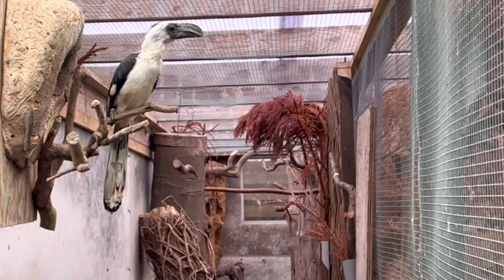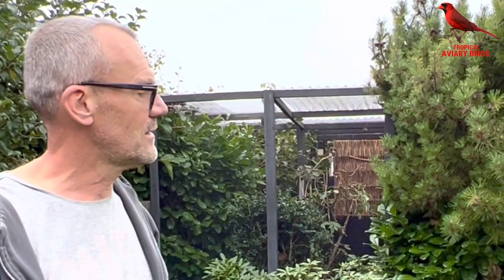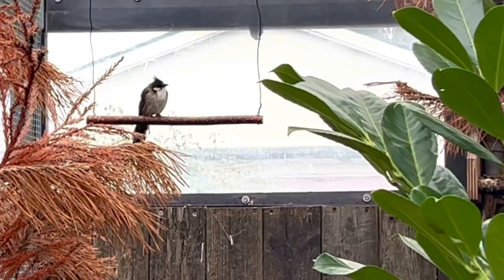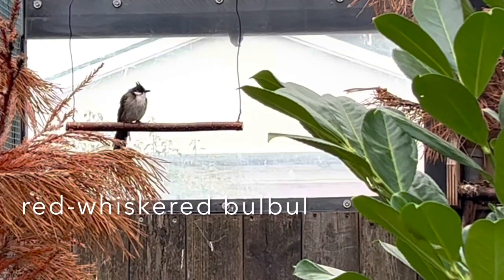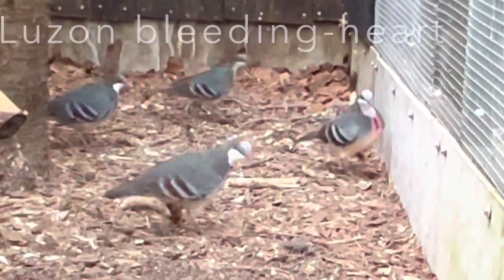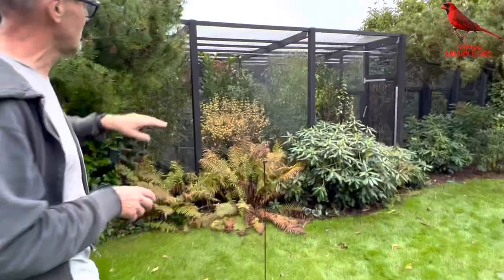For instance, I have bulbuls and sunbirds together, and they do very well together. The idea is that they are kept outside all year round. Danish winters are normally not very cold — minus five degrees, though some periods it can be down to minus ten. In reality, they are sheltered in the back and can fly into the back of the aviary.